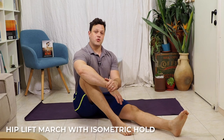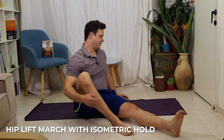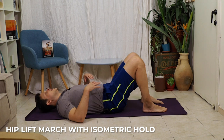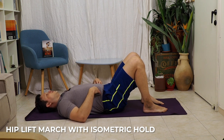When most of us think about core training for the bike, we're thinking about the stomach only. But in fact, the core includes all the muscles between your knees, your elbows, and your neck. This next exercise will make that very apparent. The hip lift march with isometric hold is simply a hip lift where we're going to hold a 90-degree march.